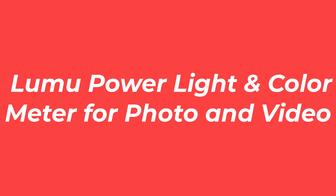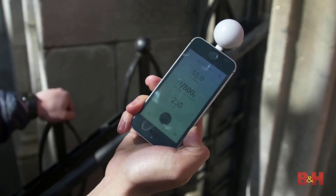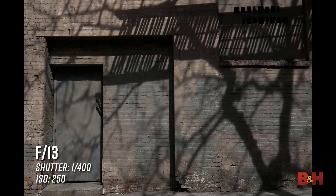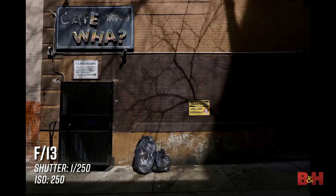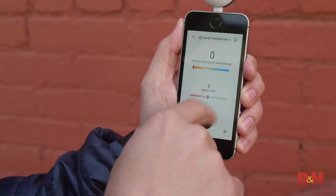Number 3: the LUMU Power Light and Color Meter for photo and video. You're going to love the modern design of this tool. It turns your current iOS device into a light meter. You can do everything from measuring flash exposure to color temperature and much more.